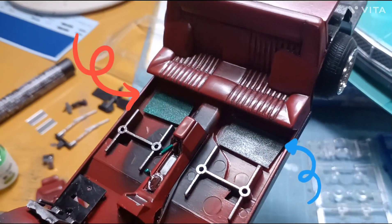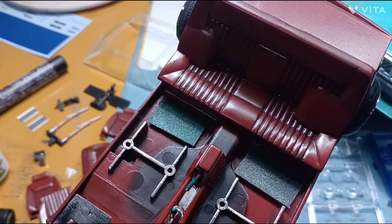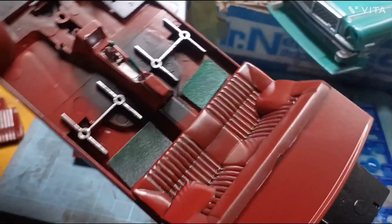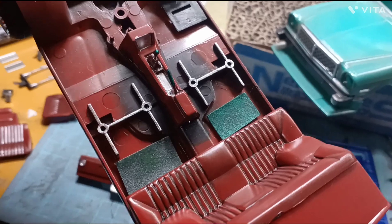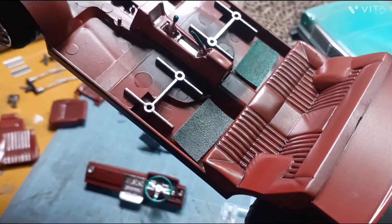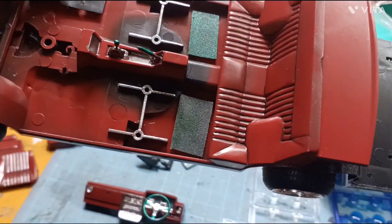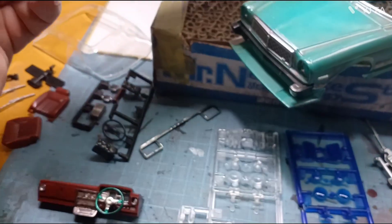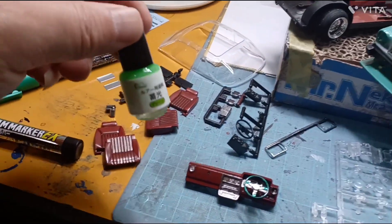後ろのこれ、足マットですね。一番最初は濃い緑になっているんで、運転席側かな、の後ろが一番最初に塗ったとこなんで濃くなったんですけど、そっからこういう感じの色になっています。